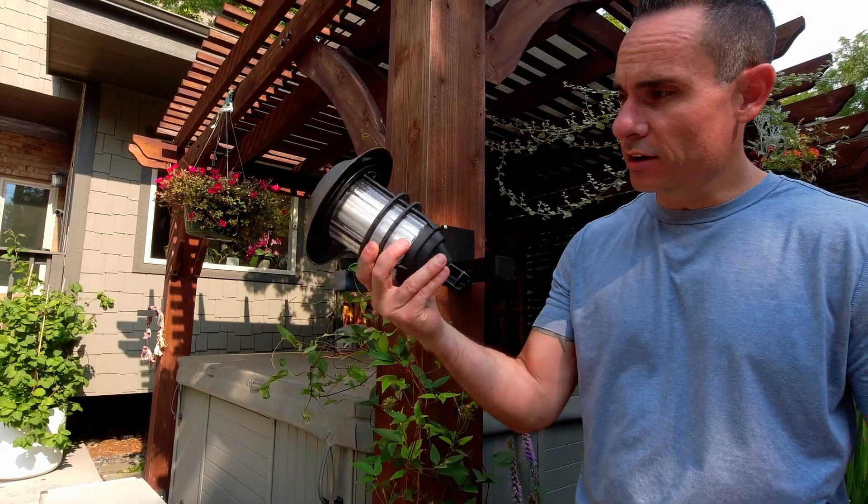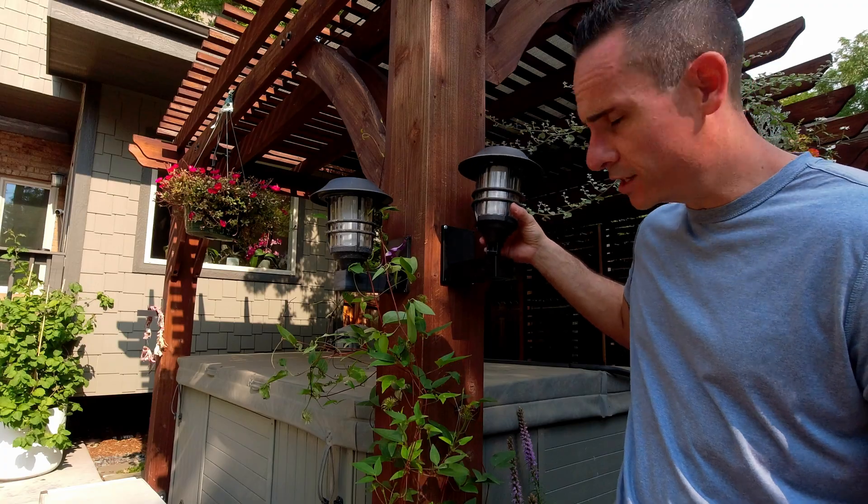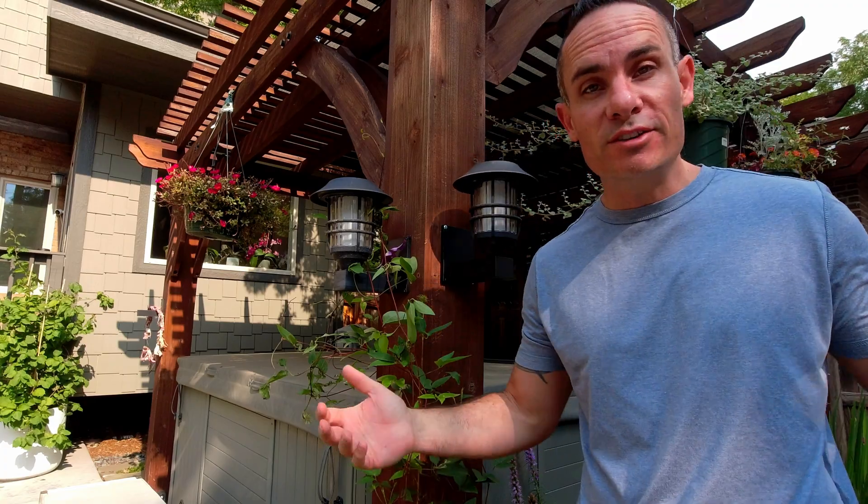Last but certainly not least, we've got our tiki torch — we'll go ahead and place it in. Now all we have left to do is wait.